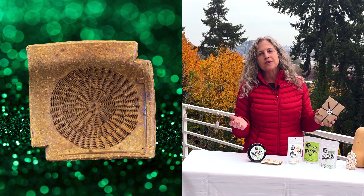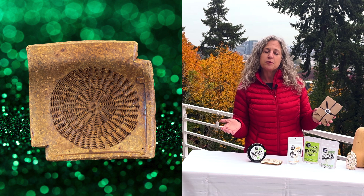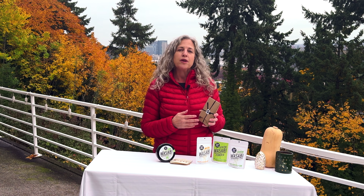We also have other things on our website that make wonderful stocking stuffers — we have original handmade wasabi graters that come from Japan, regular steel graters, wasabi brushes, and things of that nature. That's all I have for you today. Thank you so much for being part of the Oregon Coast Wasabi family, and we wish you the most wonderful of holidays.